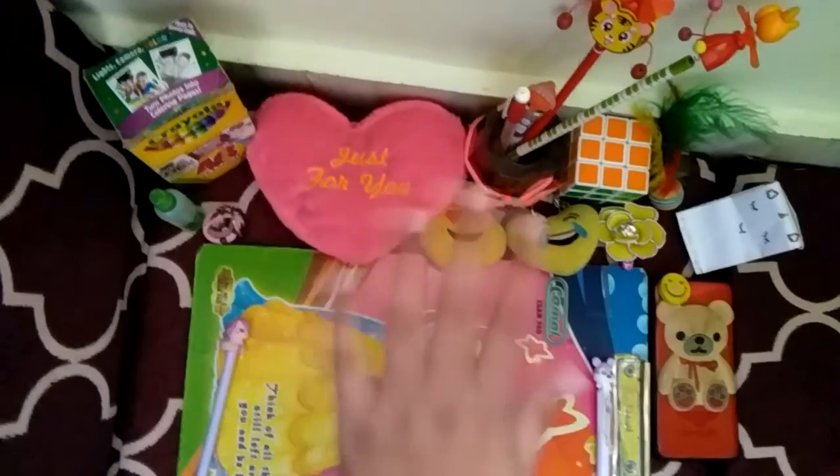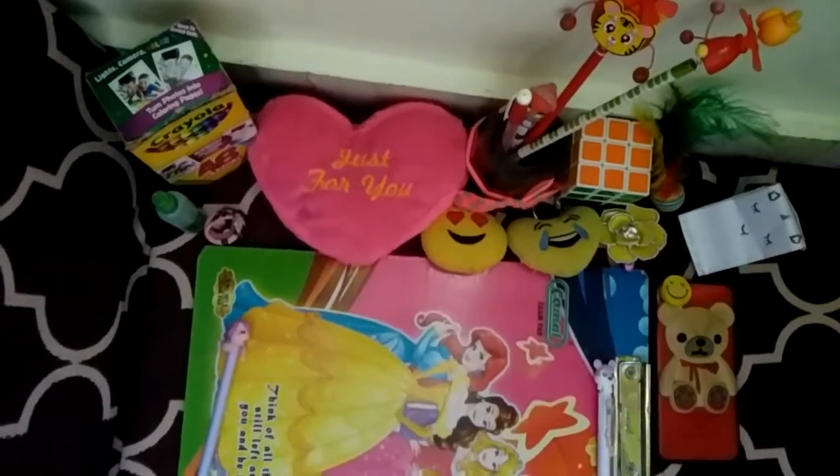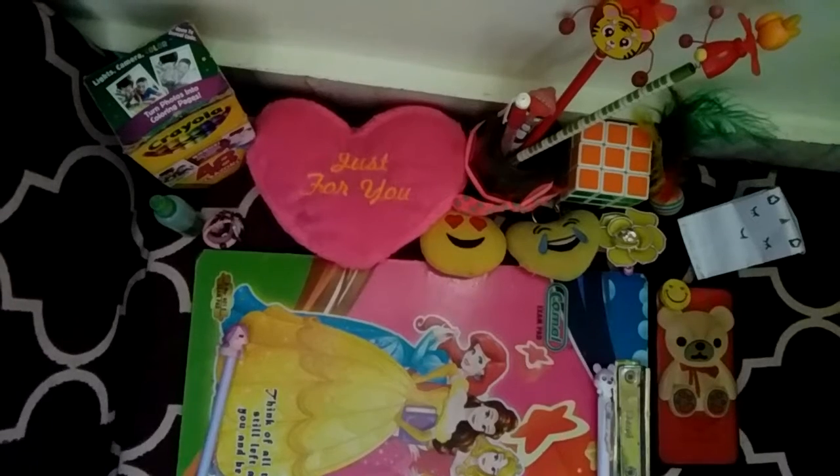Welcome to Gummy Art and Craft. Today I am going to show you how to make a sharpener. It will store sharpener pieces.